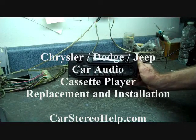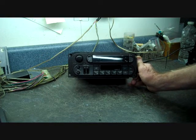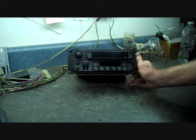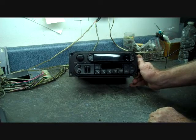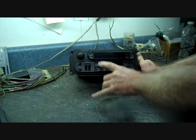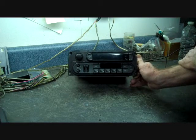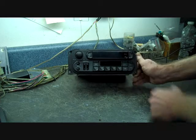Today we have another video in our line of do-it-yourself repairs and aftermarket installations. This radio is from a Dodge, Jeep, and Chrysler AM/FM cassette player. It's one we used to see in shop for repair quite often — for the power not working, the display being out or intermittent, AM and FM either being out or intermittent, the cassette inoperative. We had another cassette stuck in this one.